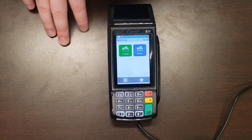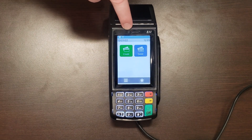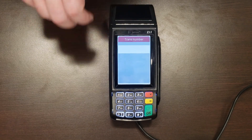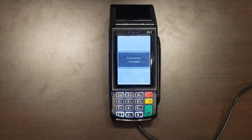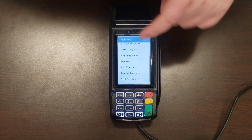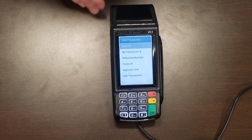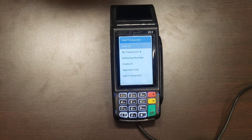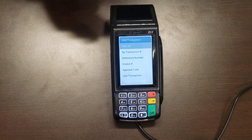If you want to void a transaction that you've already run but haven't settled your batch yet, that option is available right underneath Sale called Void. It will ask for the transaction number. If you don't remember it, there's an option in your Favorites under Report called Void Transaction. Pressing that brings up a larger list of filters — you can search by transaction number, reference number, invoice number, the last transaction, or approval code — and you can void credit and debit transactions that way.